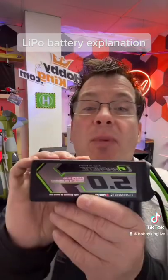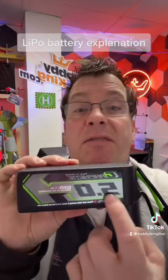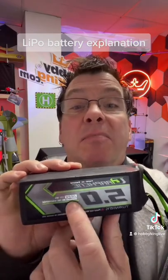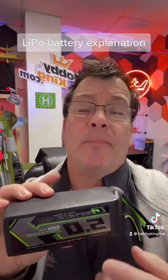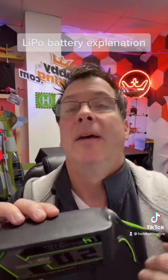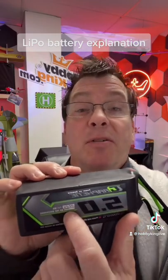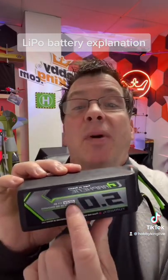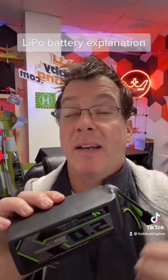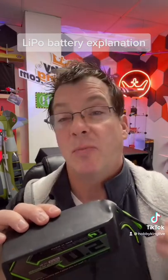I've got here a Graphene Panther 5.0 6S pack. It says 5.0 on it, which means it's a 5 amp hour pack or 5,000 milliamp hour pack. We usually express batteries in milliamp hours, so 4,000 or 2,200. It's 22.2 volts because it's a 6S pack and each cell is 3.7 volts — 3.7 times 6 is 22.2.